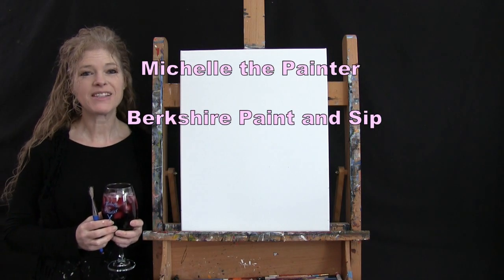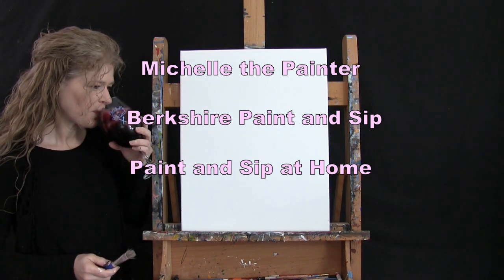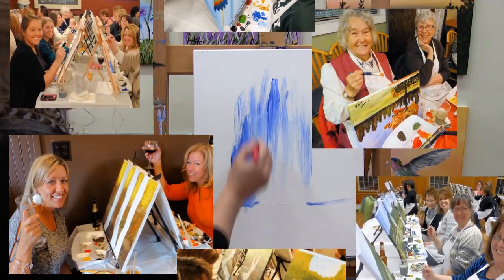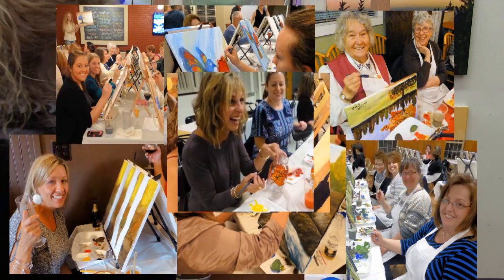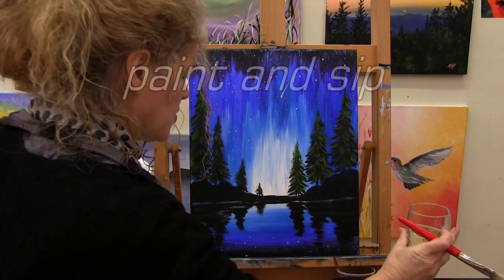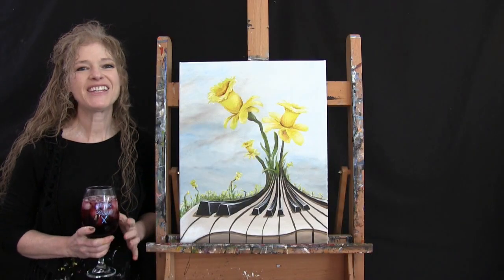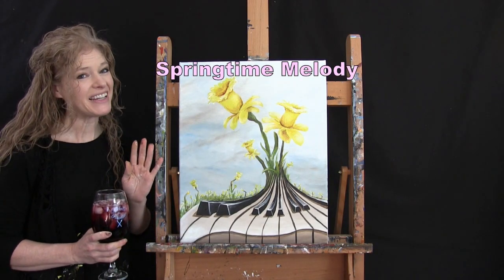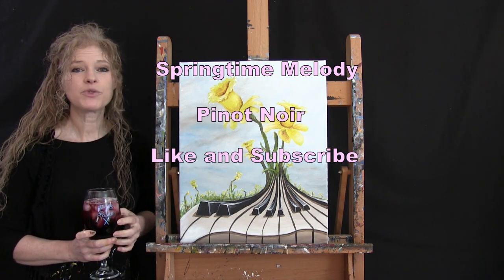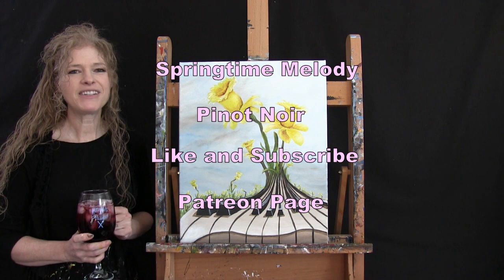Hi there, I'm Michelle the painter from Berkshire Paint and Sip, and this is Paint and Sip at Home. Today I'm going to be painting Springtime Melody and sipping on a little pinot noir. If you enjoy this video, I do hope that you like and subscribe to my channel and also check out my Patreon page where you'll find additional painting perks.